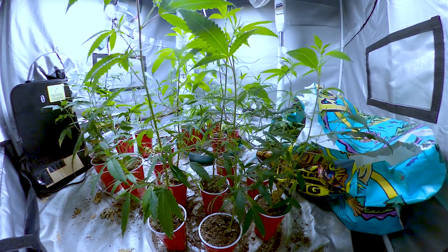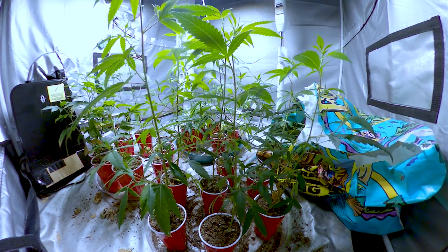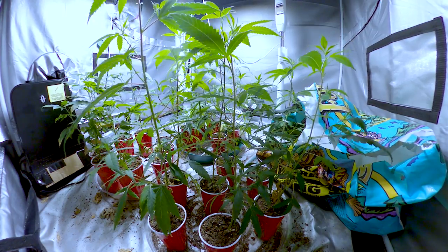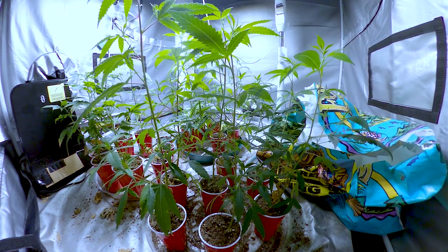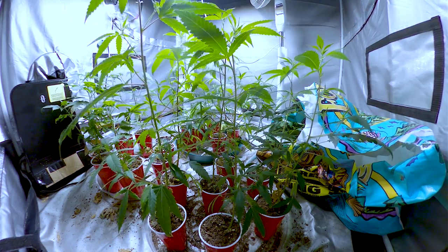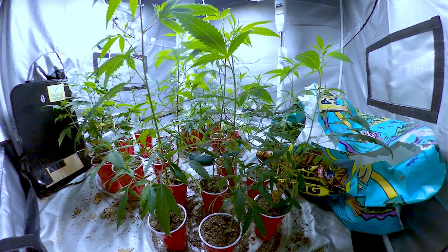These clones have continued growing at a rapid pace and it's almost time to transplant. I didn't top them or LST them yet, but I'll cover how I mix my soil, the transplant process, some low stress training techniques to maximize yield, and the installation of the new light in the grow area in part 2 of this grow series.